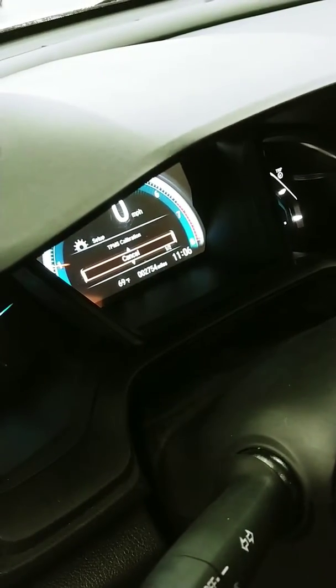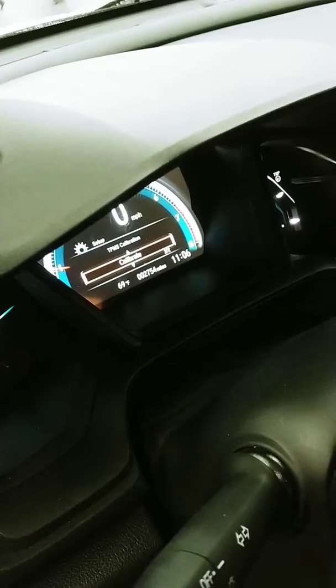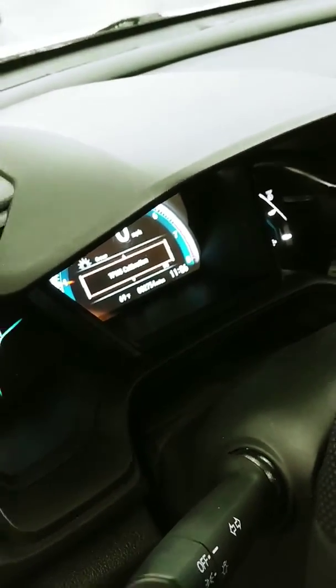We're going to hit enter on the setting, scroll up to hit calibrate, and it'll say calibration started. It'll automatically readjust the pressure in your car and also take off the light on your dashboard.